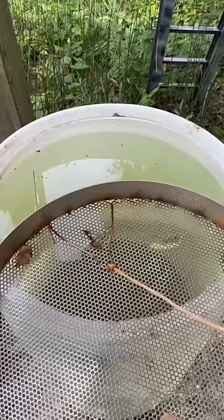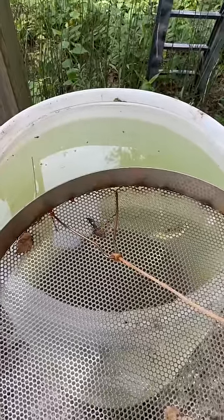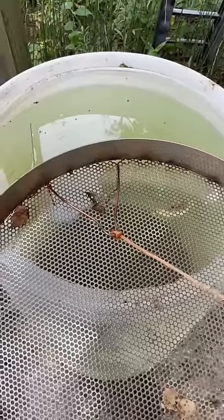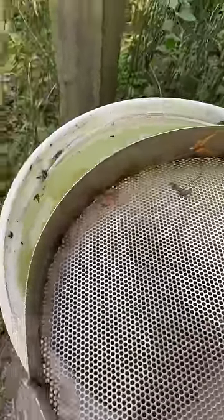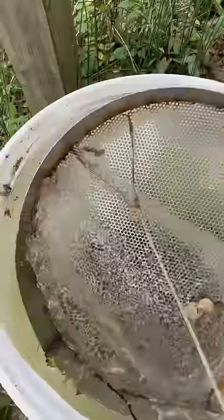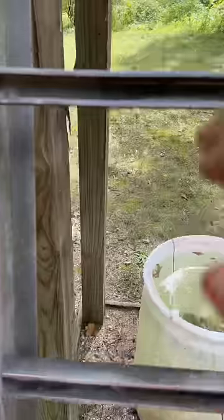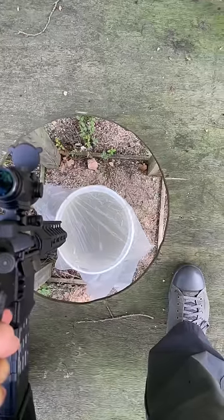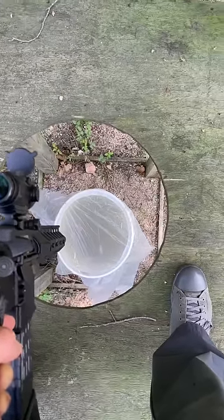It gets expensive shooting bullets in gel to collect them for making art and stuff, so we use this giant 55-gallon drum of water. We've got a little catcher here and we essentially shoot into the bottom of this barrel — just shoot down into the barrel like we're shooting in a bucket of fish.